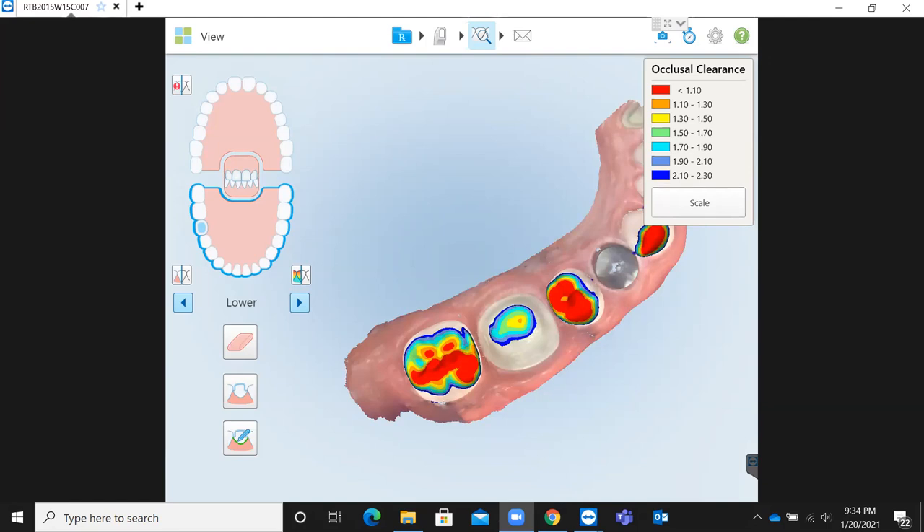Regarding whether these features are the same for iTero 1 and 2: pretty much they are. This is the iTero Element 1. They recently did a software upgrade that I believe mirrors the 1 and 2 pretty much all the way. One of the biggest differences is the wand positioning is in the center of the scanner instead of off to the side, and it's a little lighter and smaller. But the software is, I'm pretty sure, 99% the same.